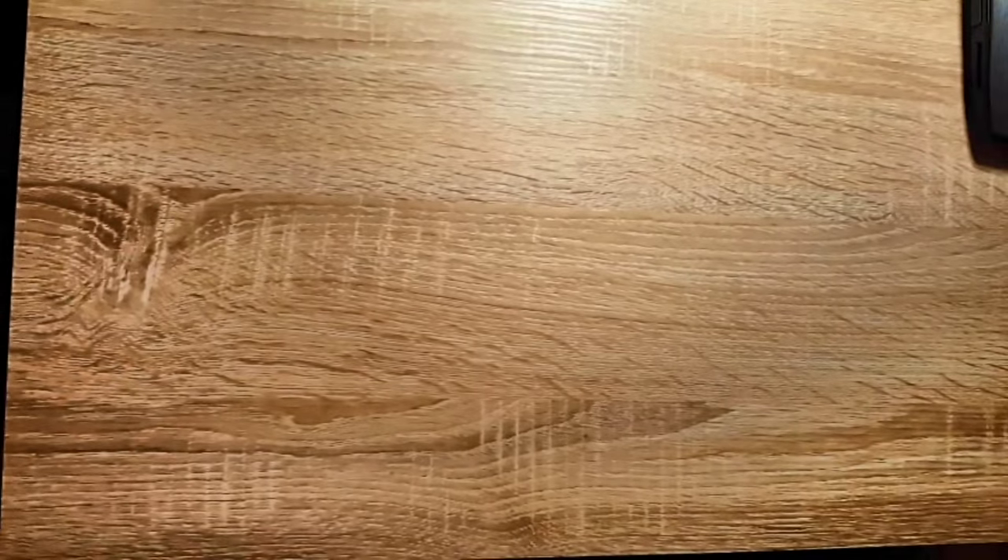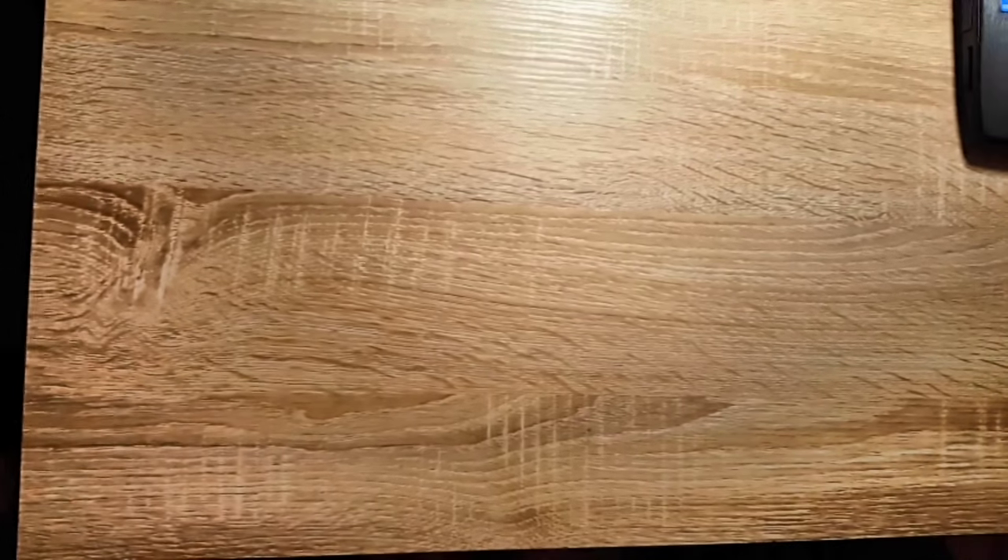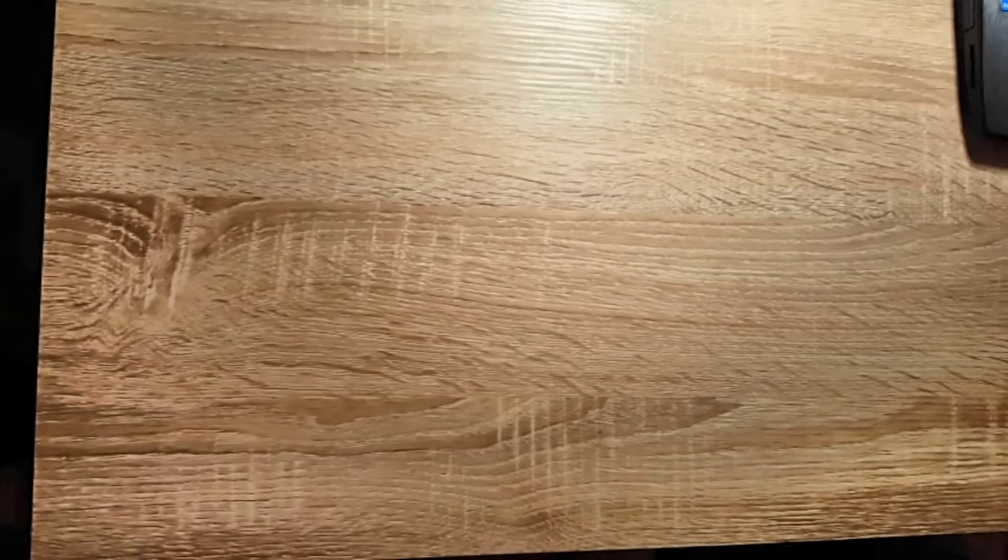Hello guys and welcome to this video for the laptop disassembly. This is the ASUS G751. This is going to be a full disassembly and this is what you need to actually do it.